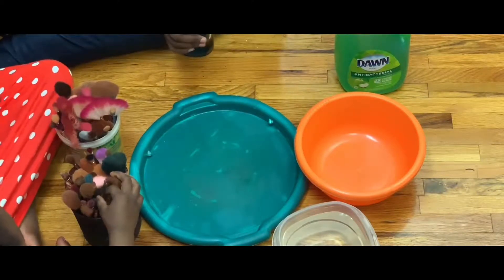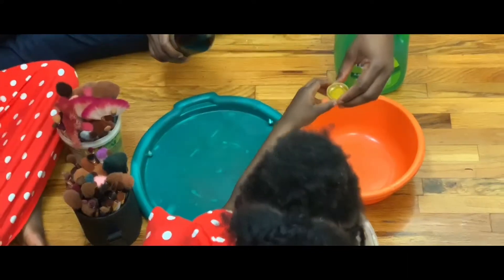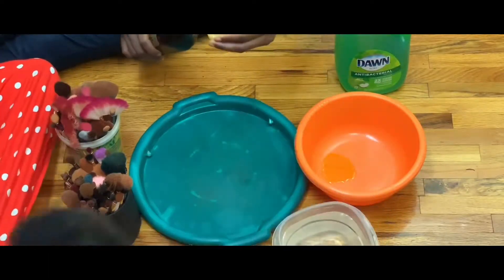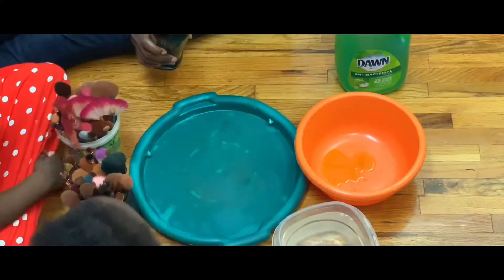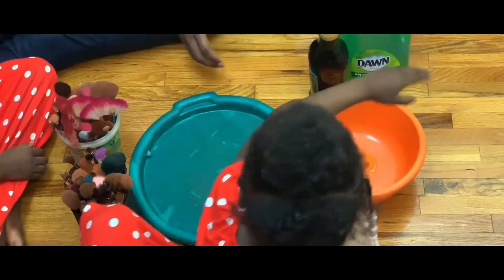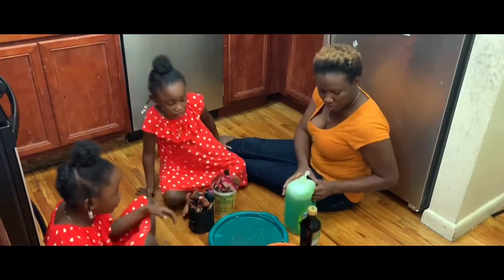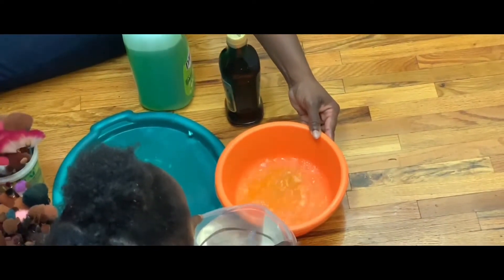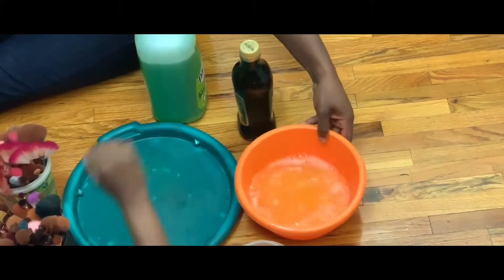So now what we're gonna do is put a little bit of oil — we're gonna measure it. My daughter has a little bit of a cold. Can you sit a little bit? Can we both hold it and pour it? Okay, she's pouring the soap now. And we're gonna pour the water — be careful, easy, keep going. Okay, that's enough. That's what we need.